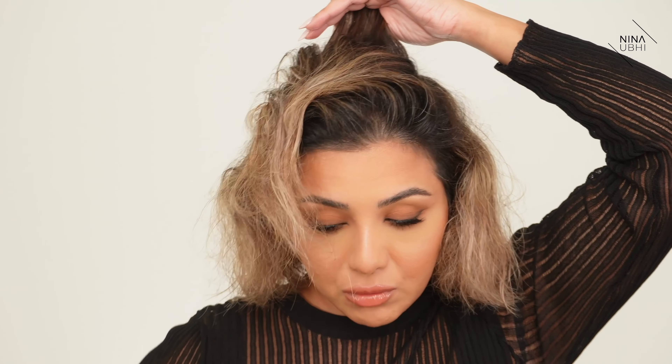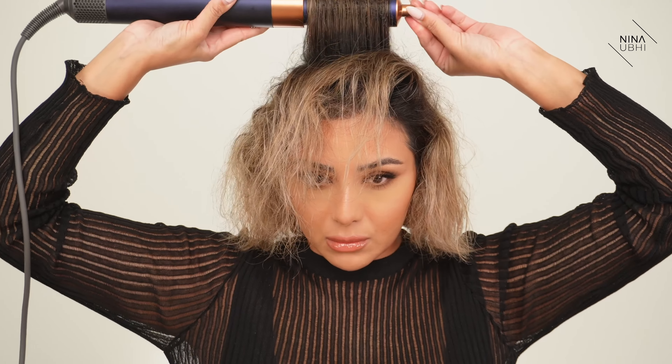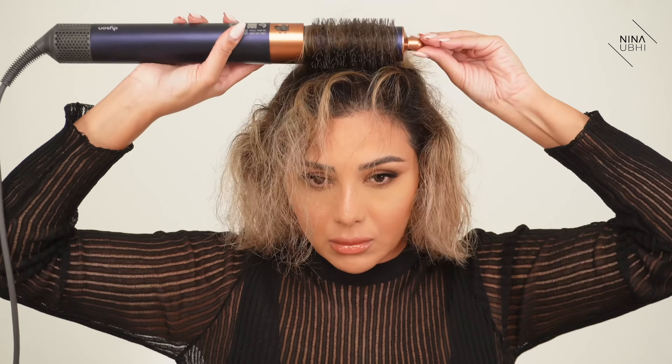That's all I do with the blow dry because I actually just like to style the top layer — I'm not styling my entire head. Taking off the attachment, I'm putting my roller brush in and taking the top section from the back. I grab this main section, bring it forward, get hold of it, and start rolling it. This gives me lift and makes it a bit smoother. I do it on the outside section around the hairline, then that's my front section done — just pulling it backwards.